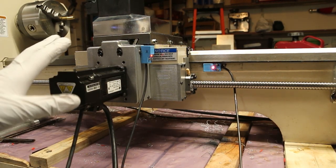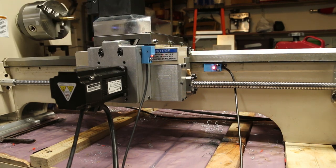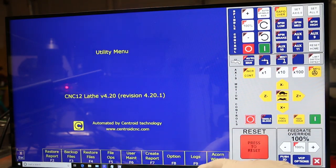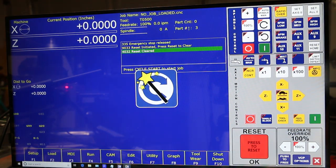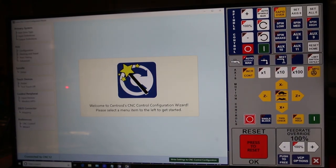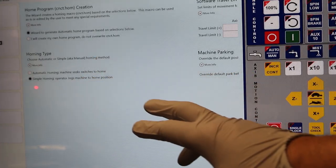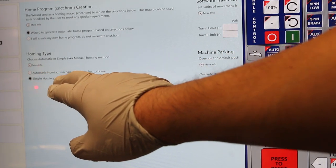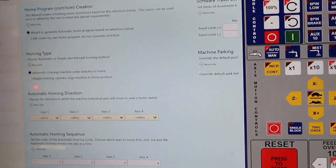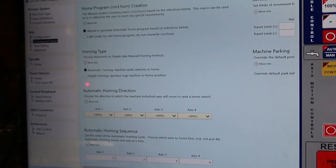If you want to scale the motors, if you want to see how it works, that's how it's going to start. But of course we have the limits, so we have to change. Let's go to the wizard. Here we go — Homing and Travel. Let's change. We are going to do Automatic. What Automatic means is that the machine is going to look for the race limits. That's what Automatic is.